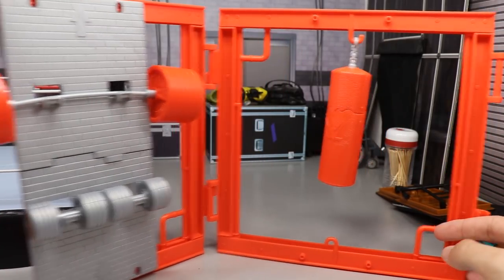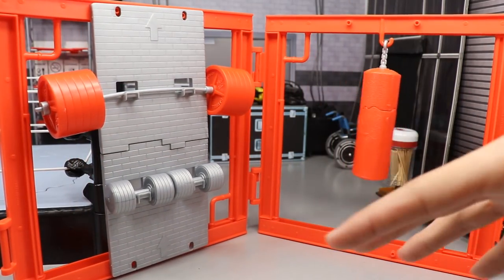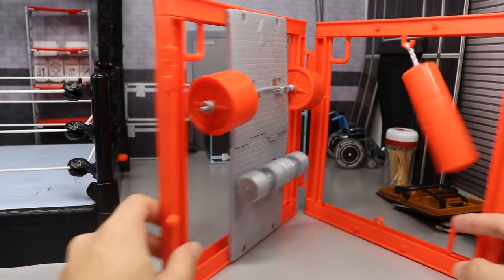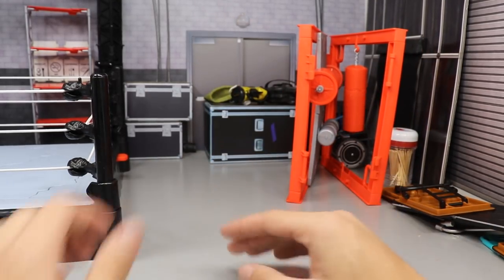I couldn't figure out why you'd want to clip the performance center wall to the back of the scaffolding, but you can fold it up. I thought it would be cool — especially if you have the original Performance Center playset — to pair this with it and add to your weight room, like have it off in a corner. That's definitely something somebody could get good use out of.